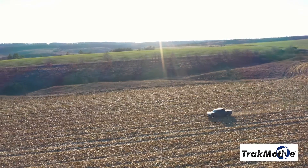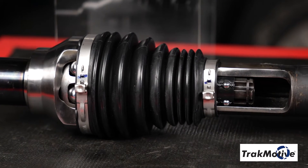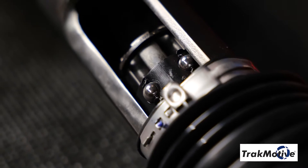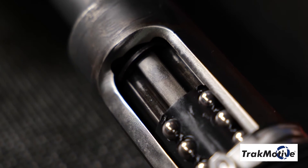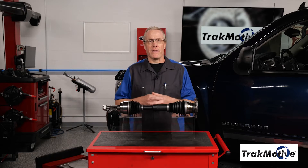Avoid potential CV axle failure when off-roading with Track Motive's extended travel CV axles. These CV axle assemblies utilize a sliding center shaft that provides up to 40 millimeters more linear travel than an OEM CV shaft, which helps reduce stress for off-road and lifted applications.